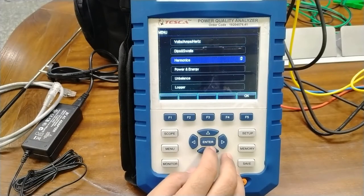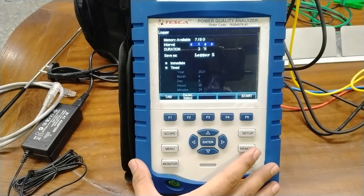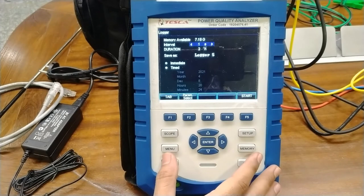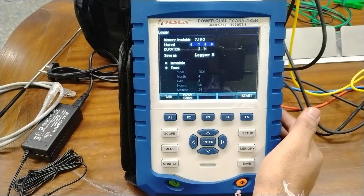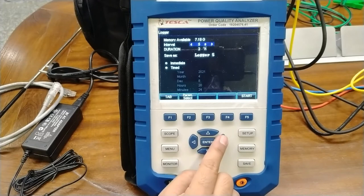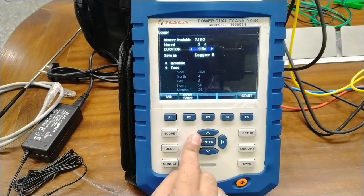Now moving to the last option of the menu — the logger. We can log all the data of different values. The device has inbuilt 8 GB of memory so different types of values and parameters can be logged, and you can carry the data out using a USB provided on the right side. The logging interval can be selected from every 1 second, 2 seconds, 5, 10 seconds, or at every 1 minute, 2 minutes, 5, 10, 30, or 60 minutes. You can also set the duration from 2 hours, 4 hours, 6 hours, 8 hours, 12 hours, up to 2 days and beyond.